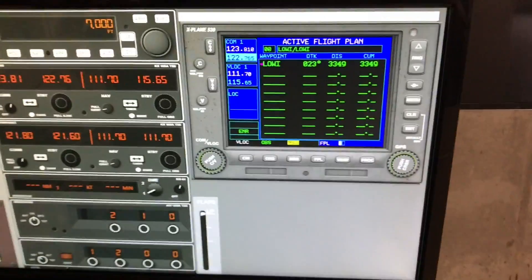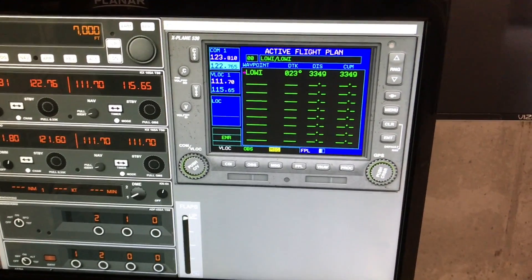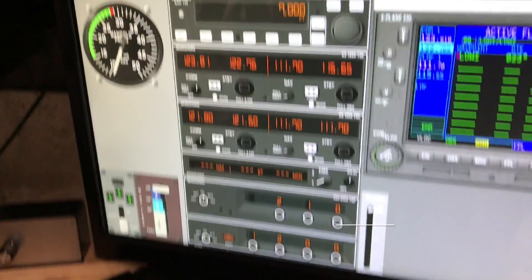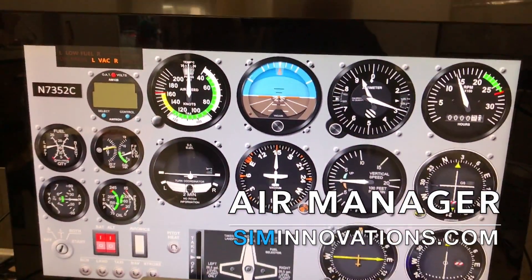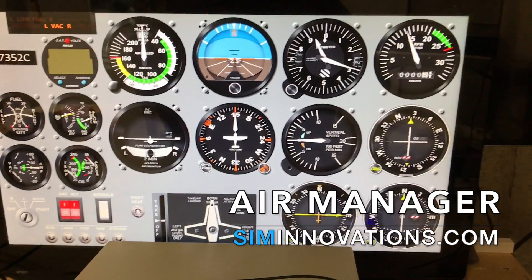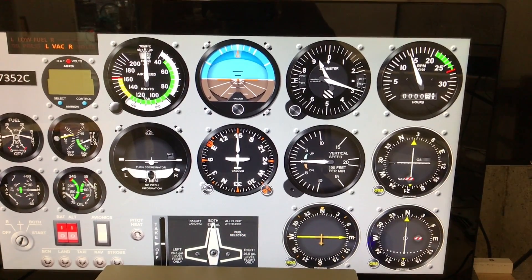We now have a fully functional, awesome GPS made by Laminar Research mounted into our Air Manager panel. We have a way to start navigating and actually do some real training in a cockpit that's Air Manager. I'll do another video later when I get the visuals all figured out.